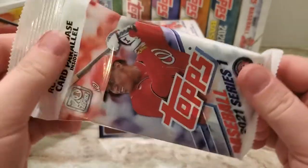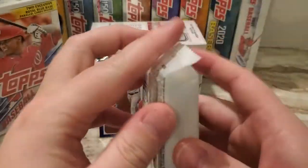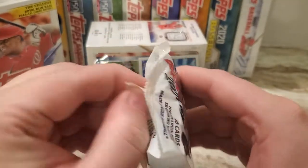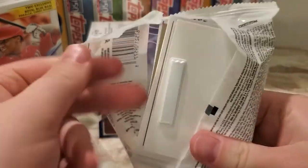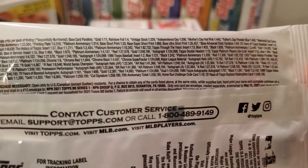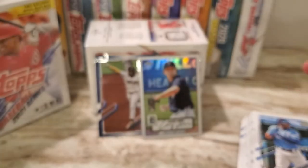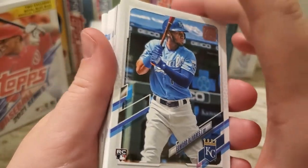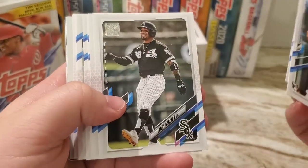So we're on to the value pack. These have 40 cards in them this year, so that's a little bit more than usual, but they were also $5.98. Real quick just in case anyone's interested: golds are 1 in 11, rainbows are 1 in 4, so those are the most common. Edward Olivares — you do get a decent number of rookies in this.